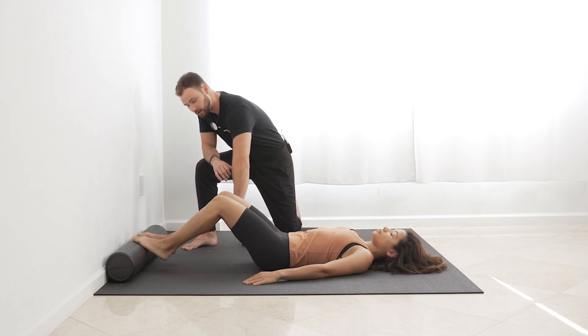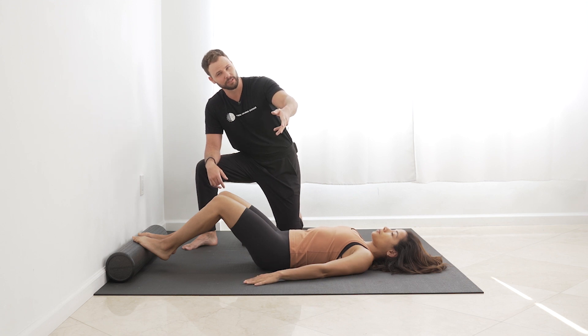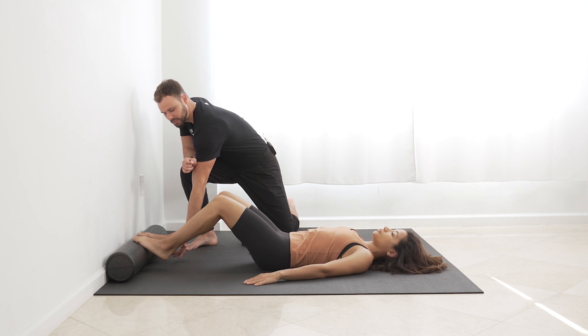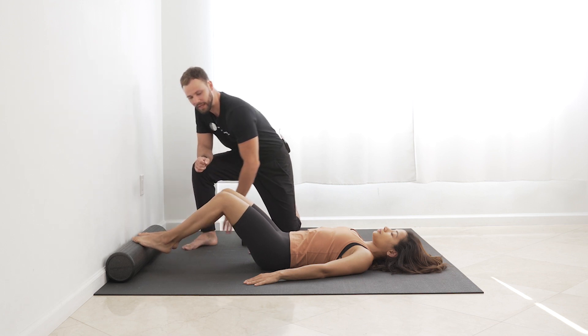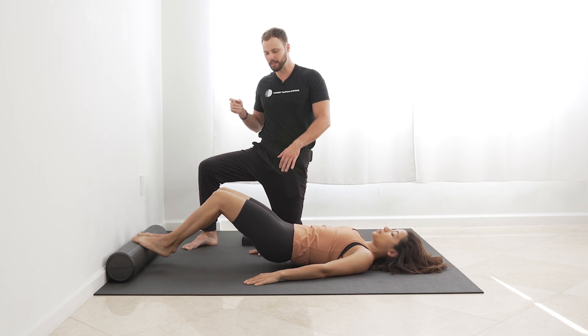Now you should already have hamstrings engaged, and your butt can be on the ground. Let's do a nice little posterior tuck — it doesn't have to completely flatten out the back, but do a little tuck. Then lift your heels just a little bit right there. Now let's lift our butt so that it's an inch off of the ground. Right there.